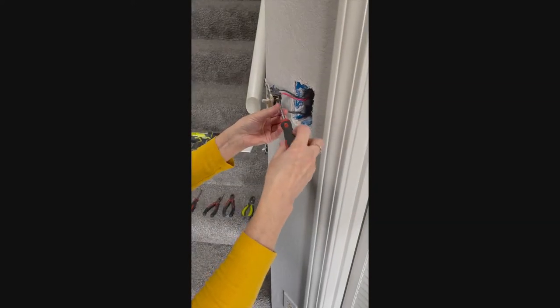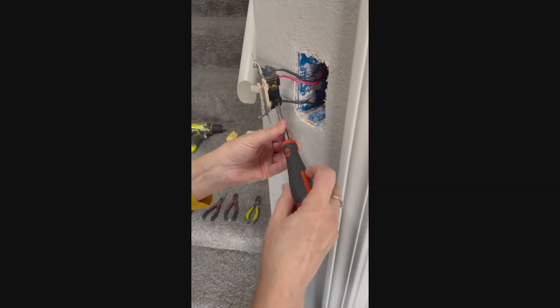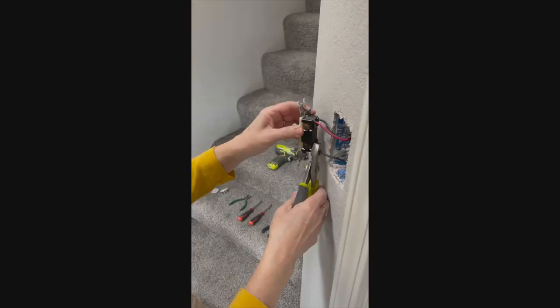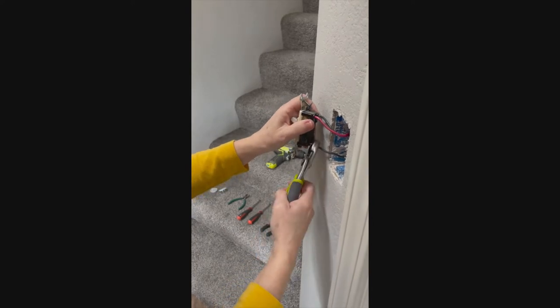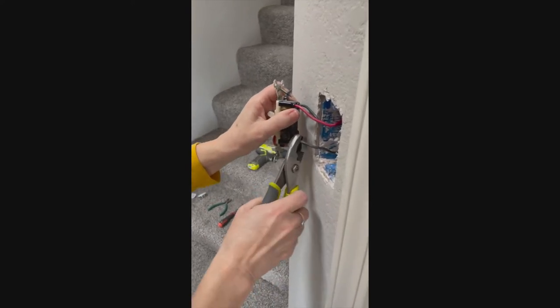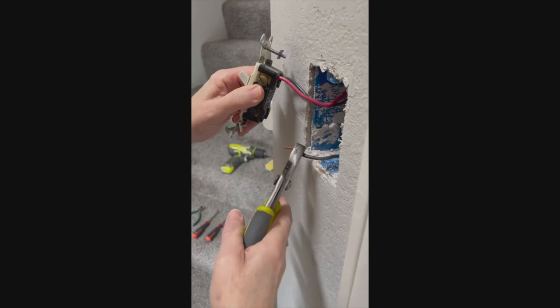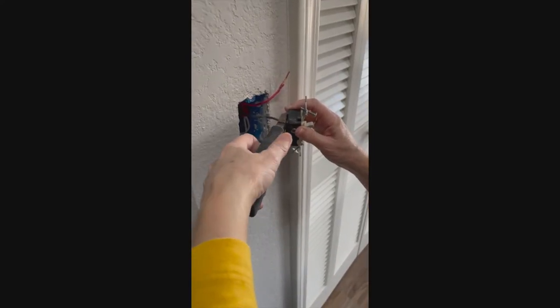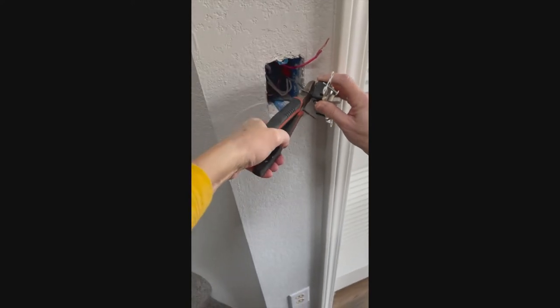Now we need to remove the wires. Start by loosening all the screws on the light switch that the wires are connected to. We're going to use our pliers to try and wiggle the wires out on their own without having to cut them. One of these wires we were not able to pull out, so we're going to use the pliers to snip it off.